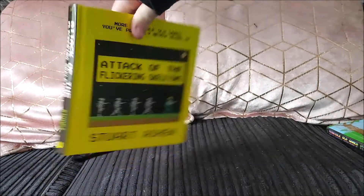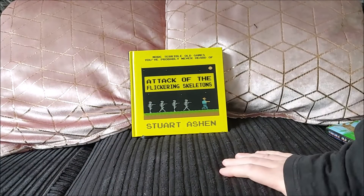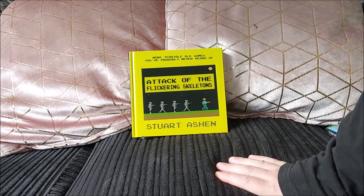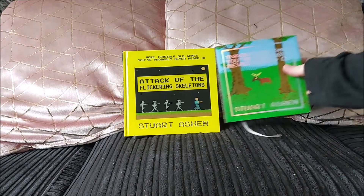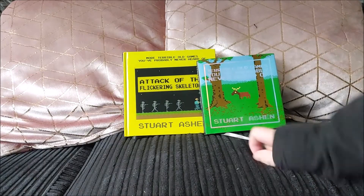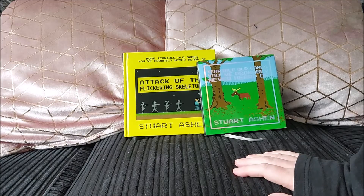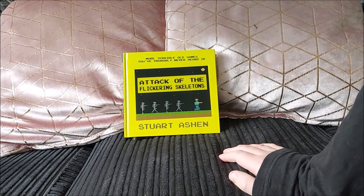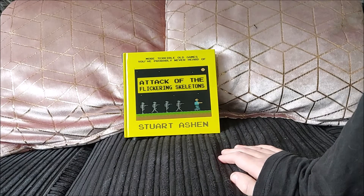That's a continuation of the same game on the back. Something else quite funny — Stuart wasn't aware of this until I pointed it out. He hadn't noticed it until I was talking to him about the cover. Both covers are Atari 8-bit games: this one is Hunter, and that one is Domain of the Undead. Atari 8-bit game on the cover of both books, and he said that was completely unintentional. I always want to point out some good Atari love.